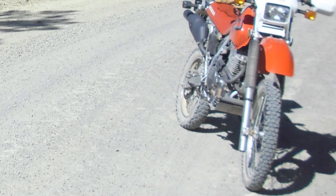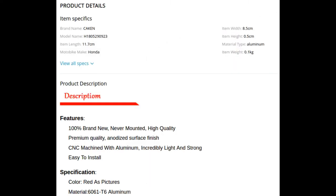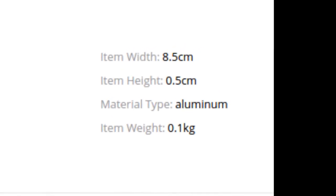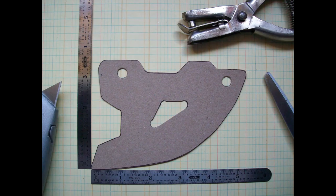So I looked online for a disc guard and found something like this that looked interesting — made out of aluminum. It gave specifications for it; the main thing I was interested in was the item thickness or height, which shows 0.5 centimeters. I made some rough drawings — yeah, they're pretty rough — and then I made a pattern with some measurements.